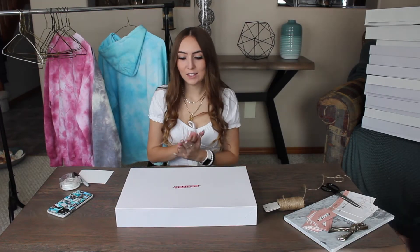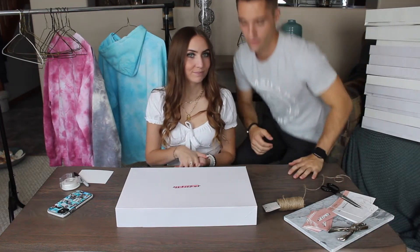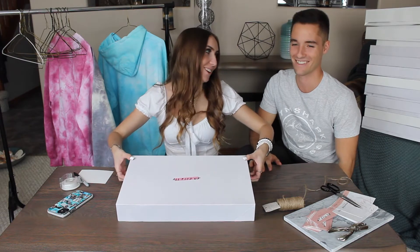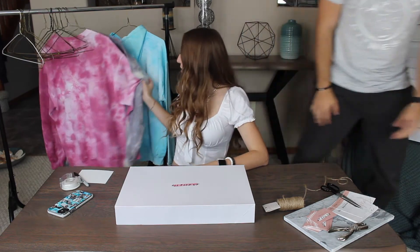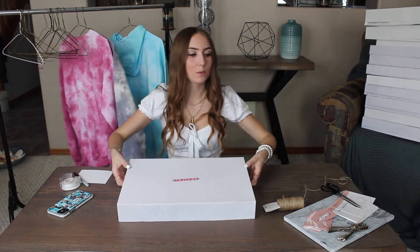Okay, we have our last three things to wrap. She's gonna wrap the last one by herself. I only planned one box for these three things, so I might need to make another box.